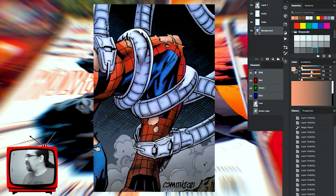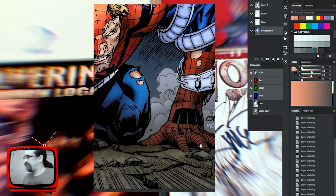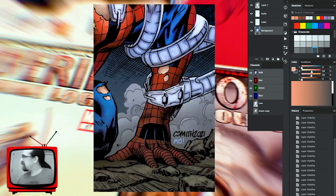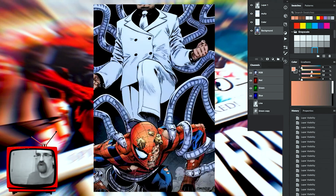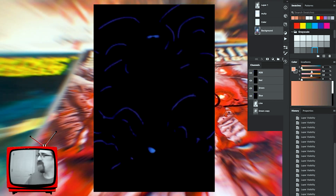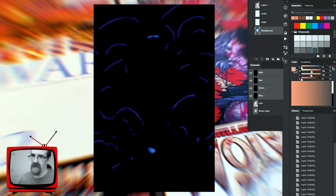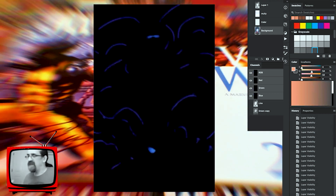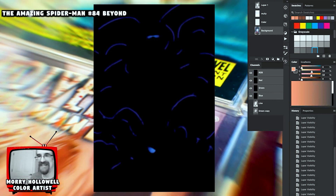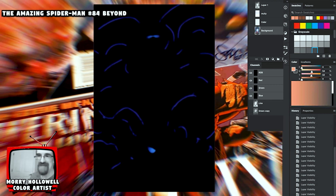Then there's the special effects layer — I labeled it 'KOs, Knockouts.' For this image specifically, it was just down here where I knock out the smoke and where I'll add my signature. After that I go in and do what I consider specific glows — in this case it's Doc Ock's glasses, his arms, and Spidey's eyes there.